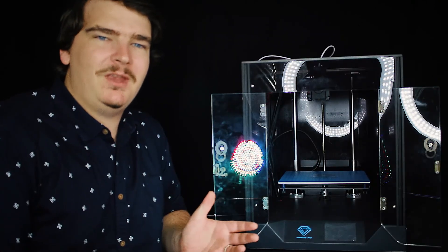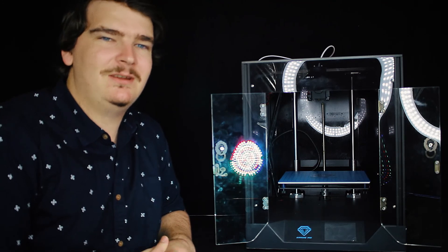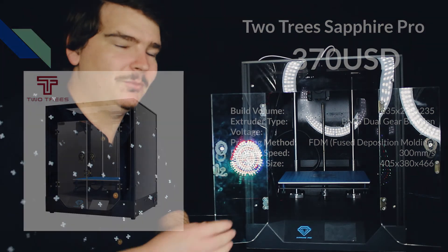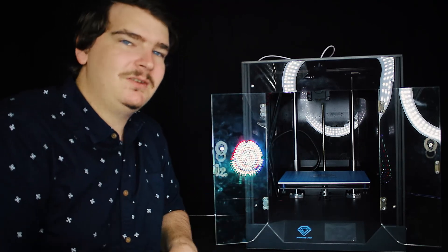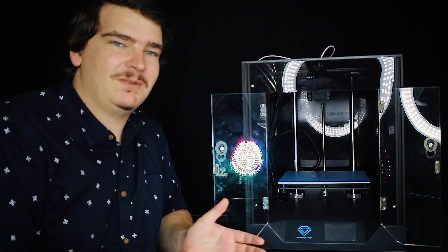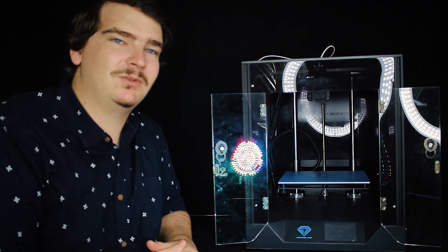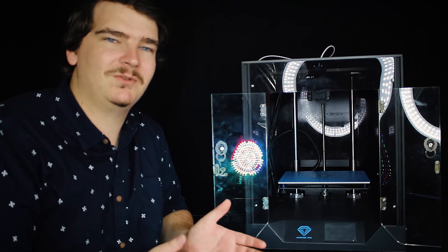When you look at the Ender and the Genius they're a pretty similar design with some feature changes, but this printer here is very different. This is the Two Trees Sapphire Pro. It's a Core XY design printer which basically means instead of the print head moving up and down, the bed moves up and down. This type of printer enables a far higher print speed as the inertia of the bed moving backwards and forwards normally causes quality issues when trying to print at high speeds on a traditional style printer.